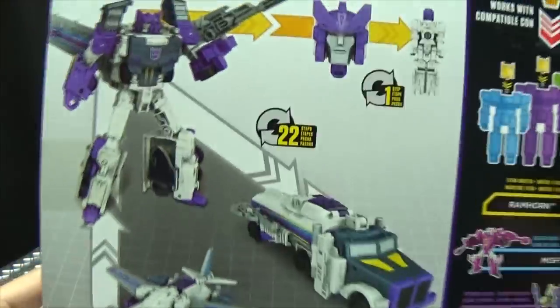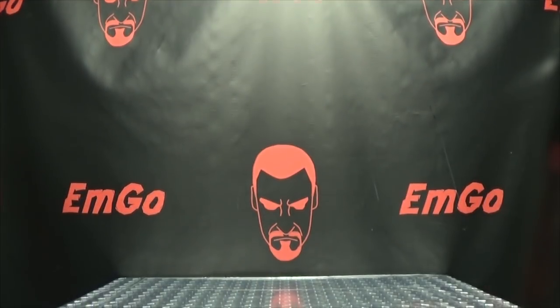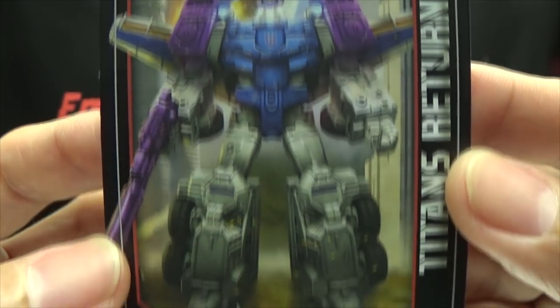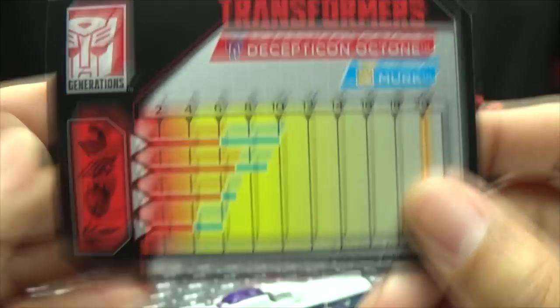On the back of the box we have your obligatory product shots, and a brief bio if you want to read it — that's basically it for the packaging. Also included is the collector's card with that same piece of artwork of Octone, and on the back you have the tech specs for both Octone and Merc. Hooray for cards.